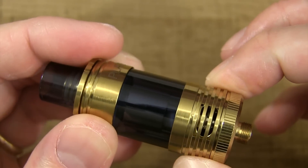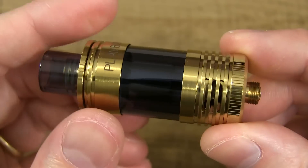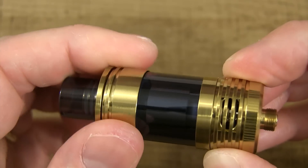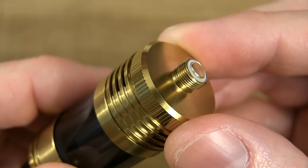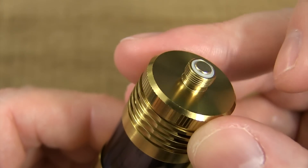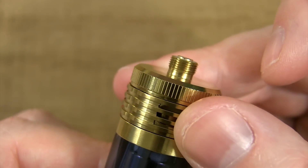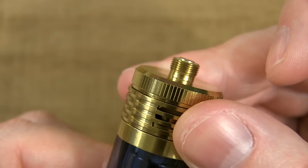The airflow on this is fantastic. You get tons of it, it's a nice smooth airy draw and I love it. The ring is just smooth sailing. At the base you got your 510 threads, which are smooth and super clean. You got your non-adjustable 510 pin, and it protrudes just a little bit — barely. I still wouldn't use it on your hybrid top cap mechanical mods. Don't do it.